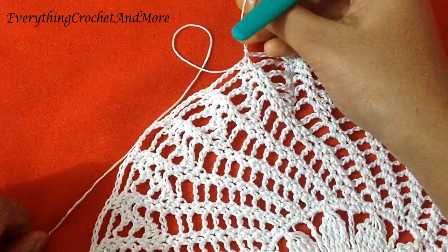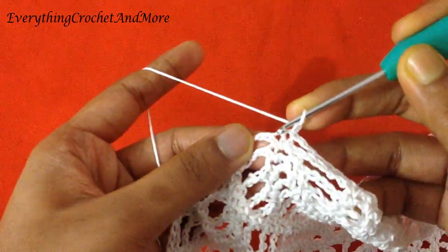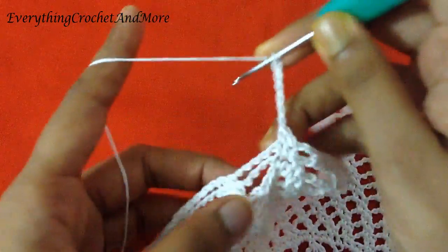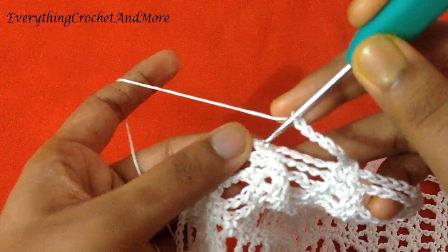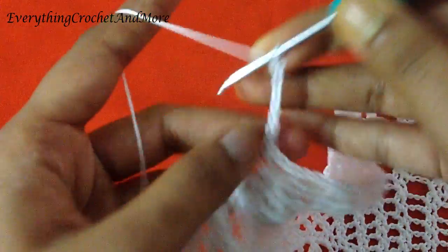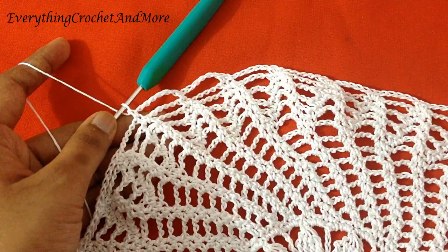Round 21 begins with chain 1 and single crochet in the next single crochet. Then chain 6: 1, 2, 3, 4, 5, and 6. Skip the next chain 5 and single crochet in the second single crochet. You'll repeat this 30 more times to finish your round 21.